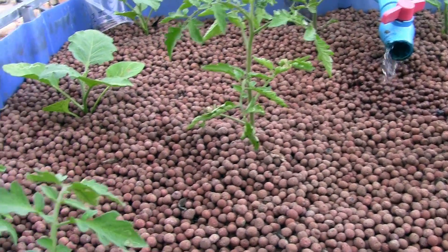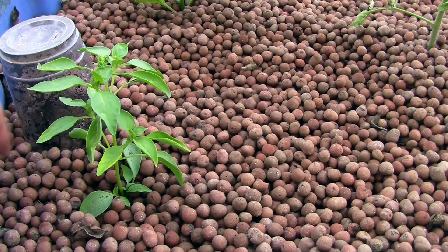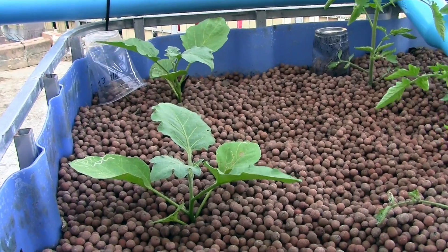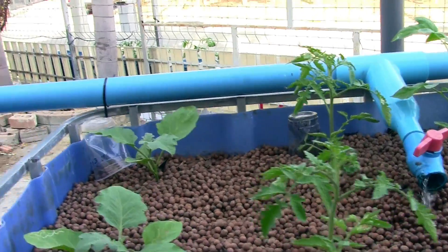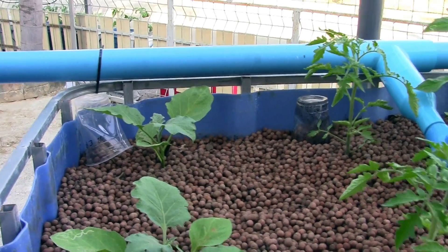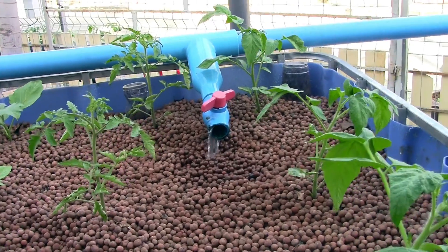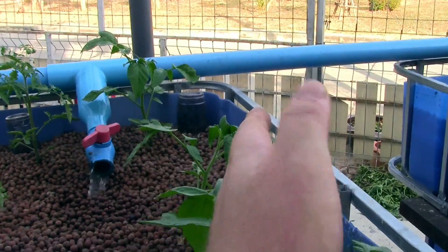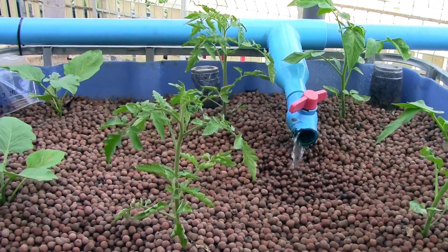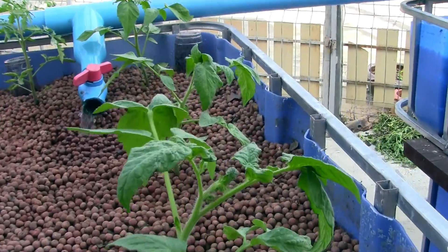This is grow bed number two, and I've got a lemon basil plant here doing quite well. A couple of black beauty eggplants — those plastic cups are just markers from where I transplanted them. I've got two different varieties of tomatoes here, obviously very young plants. One variety is the pink brownie wine, and this is a Brazilian beauty — sort of a purple-hued tomato. They're doing well.